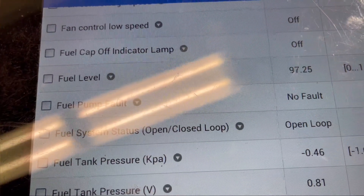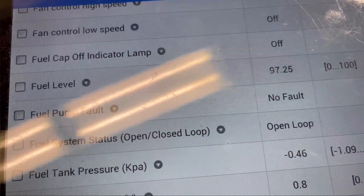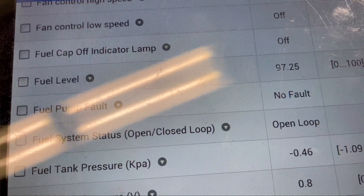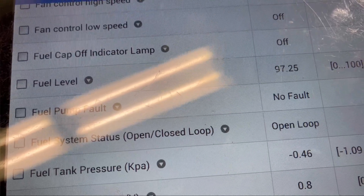Found a few potential problem areas right here. I'm going to try to introduce smoke and see what happens.